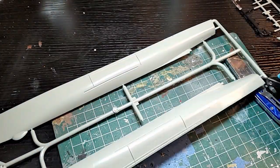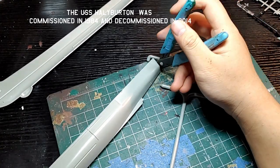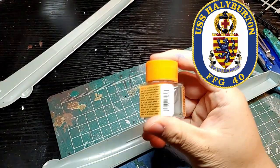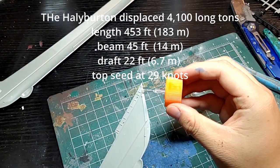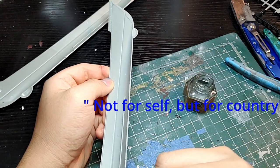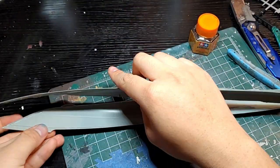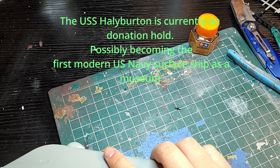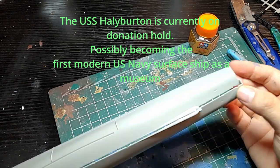Right here we are cutting the hull for the Pontos kit specifically. I'm not sure this applies to both versions, but the one I have is for the long-hull Oliver Hazard Perry class — that's the Halliburton, which I'm doing. I believe the McKinley is also a long-hull variant, modified to allow for Seahawks.